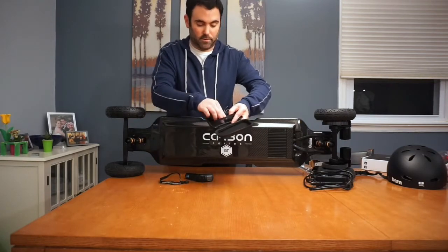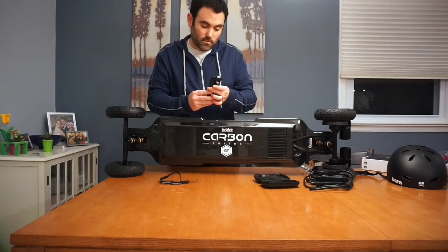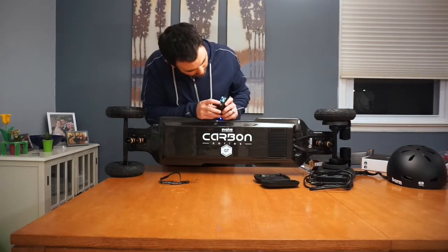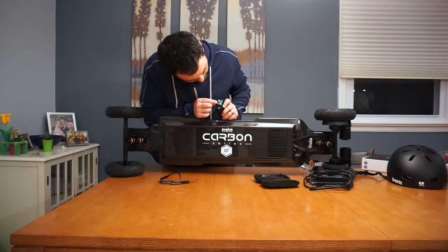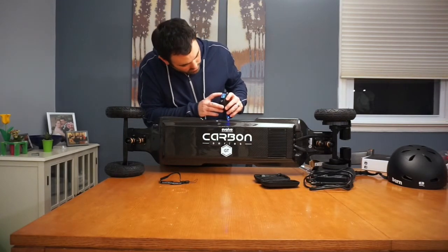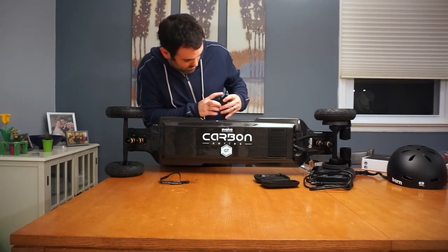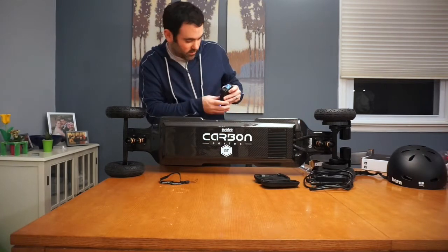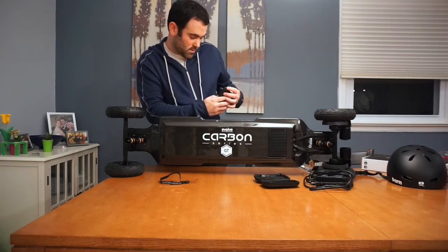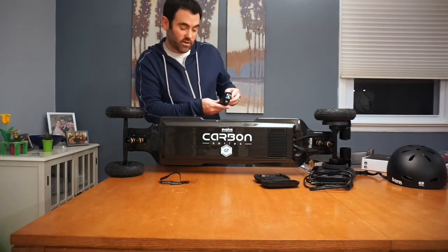So I'll definitely put those to use. Let's see if we can turn on the — there it goes. Wow, look at that. So you've got speed on here, you've got your trip mileage there. You've got the board battery and you've got the mode — so I'm on safe mode right now. Pretty cool. I'm excited to check it out.